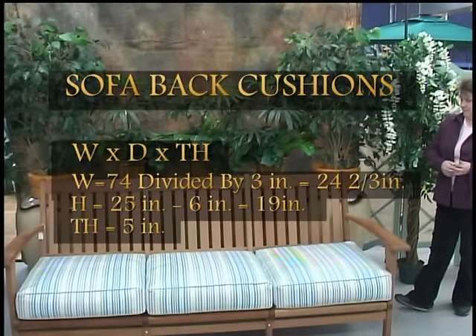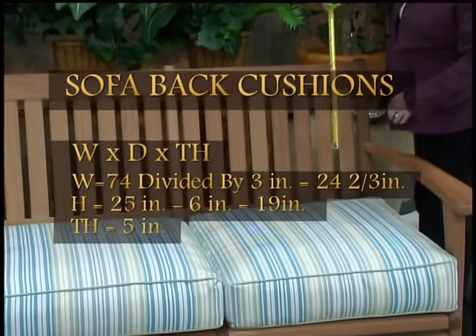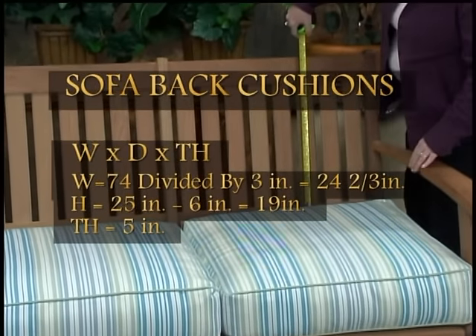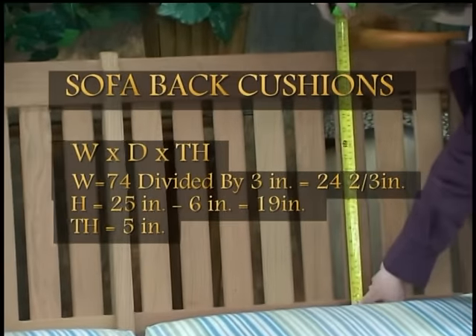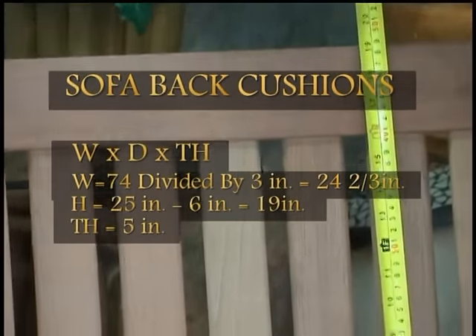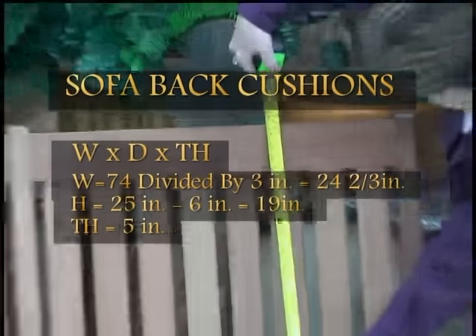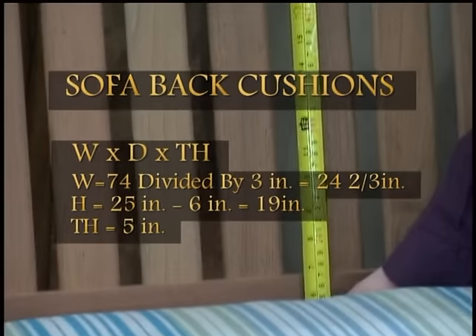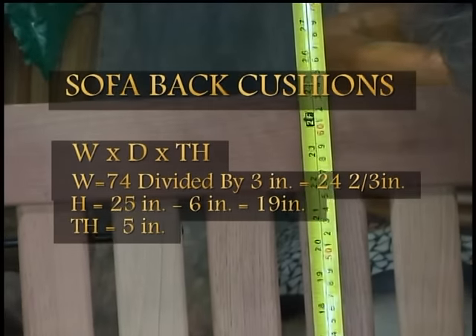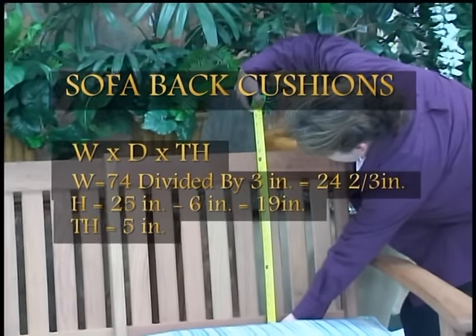Now you'll want to measure to get the height of your back cushion. Remember to take off for the thickness of your bottom cushion. Measuring from the bottom cushion to the top of the board where we want the cushion to sit, this total is 19 inches. If you didn't have the cushion in place, you would subtract the thickness of the seat cushion — measuring all the way from the bottom gives 25 inches, minus the six-inch seat cushion, for a total height of 19 inches.